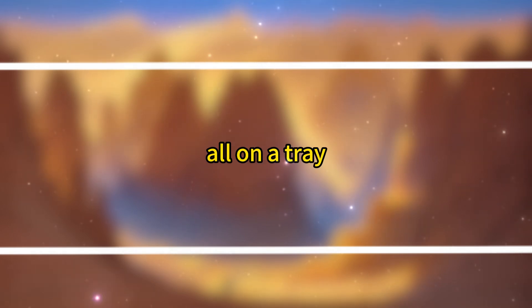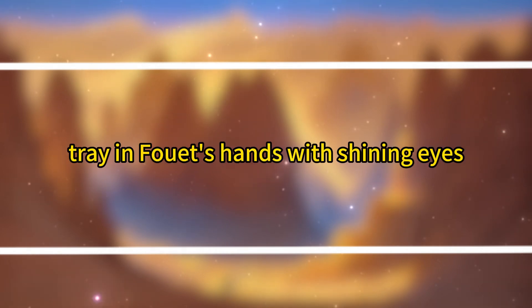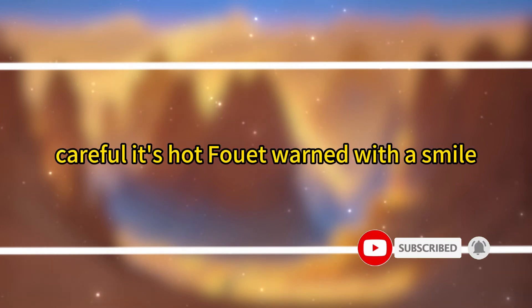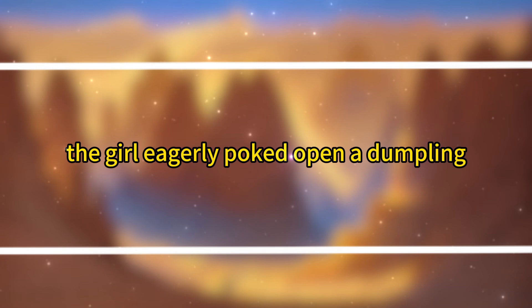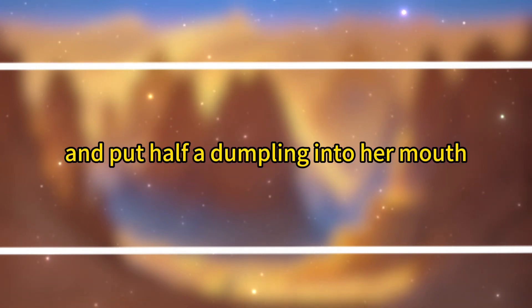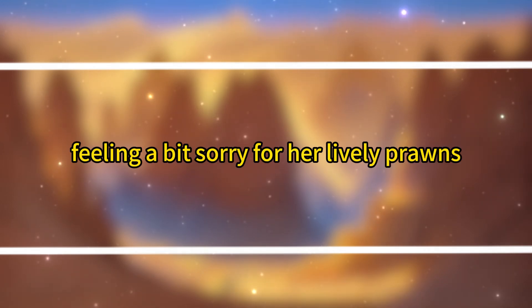The girl smelled the aroma, put down her phone, and looked at the tray in Fuei's hands with shining eyes, obviously very hungry. 'Careful, it's hot,' Fuei warned with a smile. The girl eagerly poked open a dumpling, picked out the shrimp, and put half a dumpling into her mouth. 'You don't eat shrimp?' Fuei was puzzled by her eating habit, feeling a bit sorry for her lively prawns.